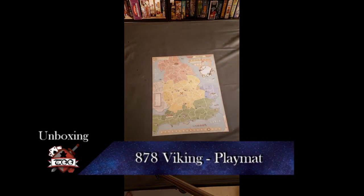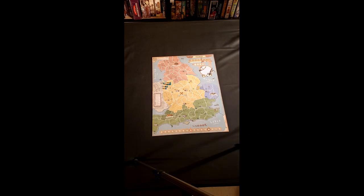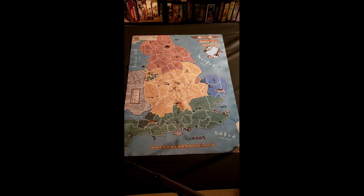Let's take the original and first scale. This is the basic board, and then we compare it to the playmat, which is significantly larger. Plenty of space for you to play with.